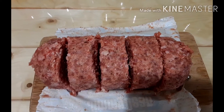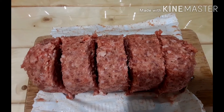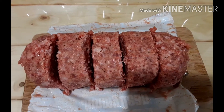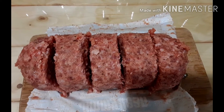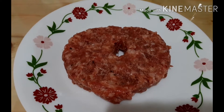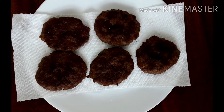This is how I do the pork sausage. I just slice it with the serrated knife and divide it into five slices. Just flatten your sausage, make a hole in it, and cook it.